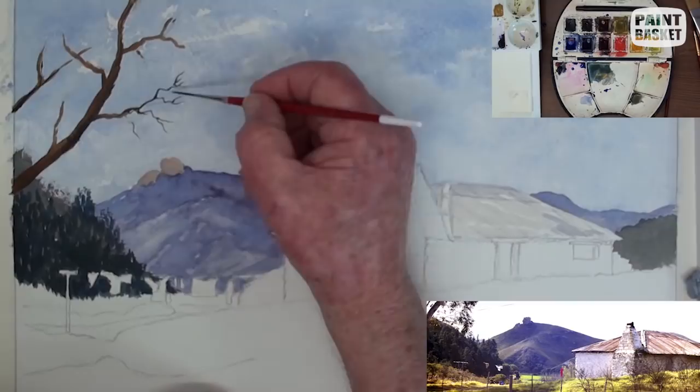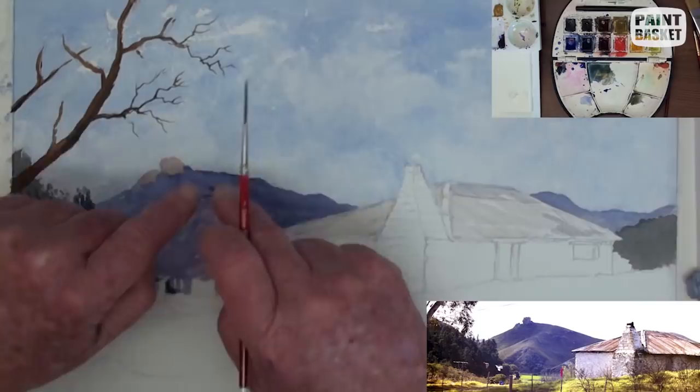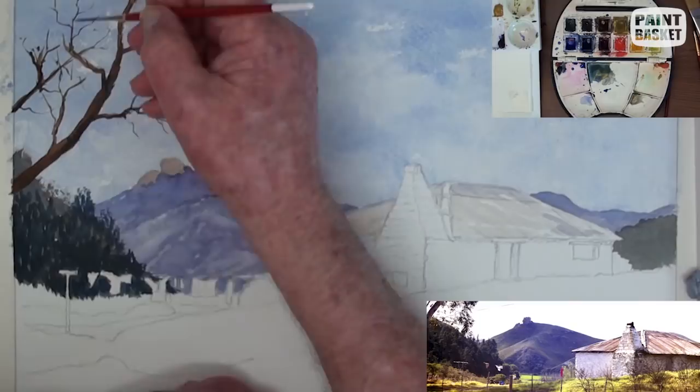All the finer twigs are added in with the number two rigger brush. Always paint the twigs away towards the end, which will always be much thinner than the starting points. Paint them not in a straight line, but with multiple angles, as this makes them look much more realistic.